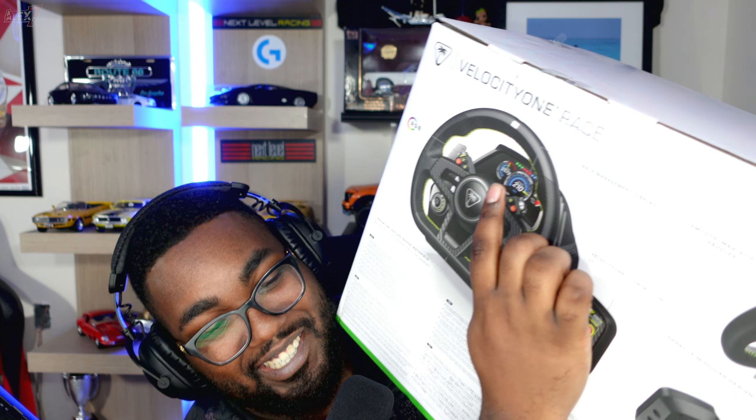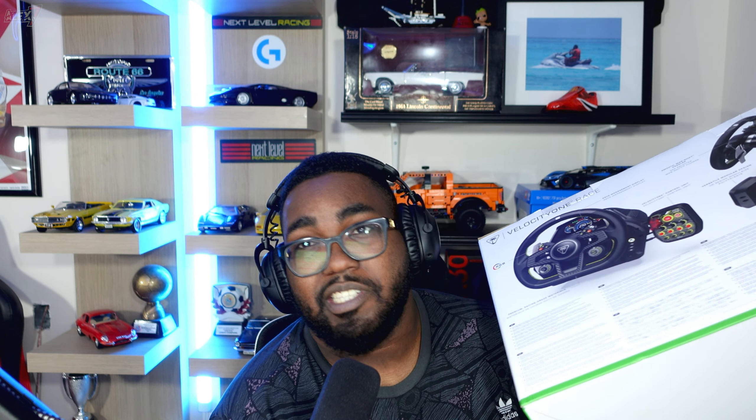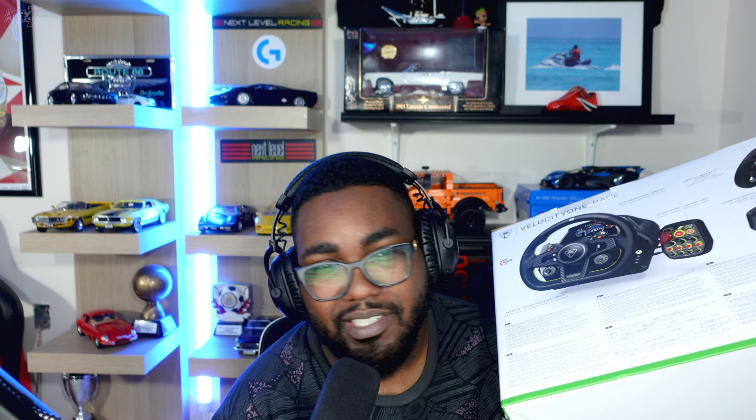Just a quick disclaimer — by no means am I a professional driver or professional sim race driver, so this video is going to be from my perspective as a casual racer, someone who enjoys playing racing games. I'll be using this wheel for uses other than your regular sim racing games like iRacing or Forza Motorsport. I'm going to be playing this on games like Test Drive Unlimited, Motorfest, stuff like that. So let's take a look at this unboxing.